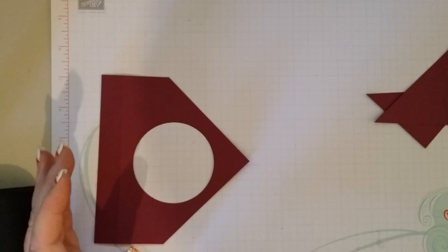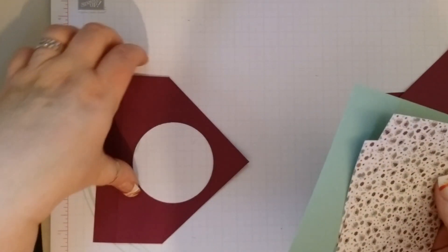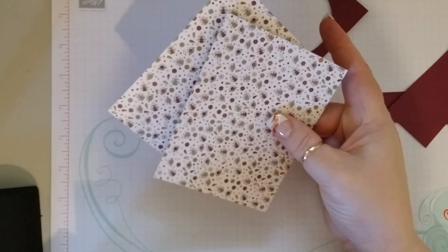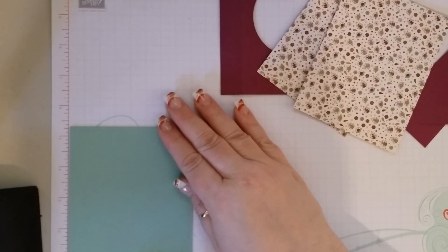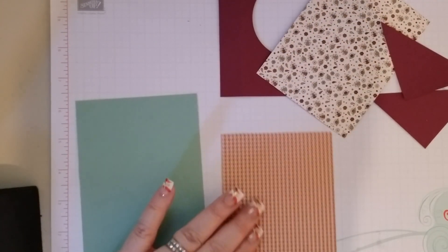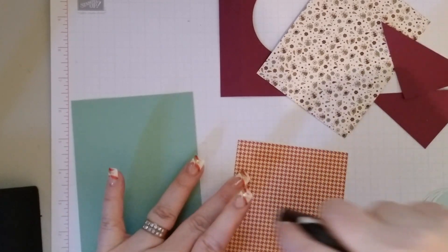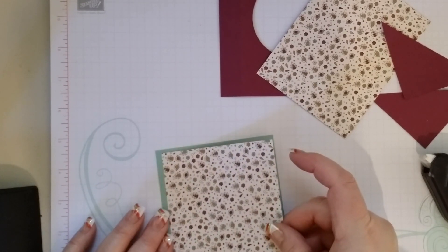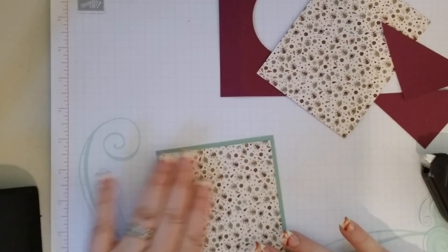We are going to need two pieces of designer series paper that measure 3¾ by 5, and you are going to need two of them. You are also going to need two pieces of DS cardstock Mint Macaron that measure 4 by 5¼. Now we are going to take one of the designer series pieces and stick them together, trying to leave an even border on all four sides. We will set this one aside.